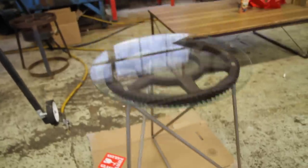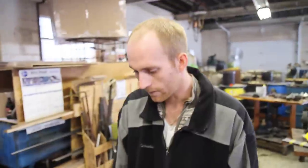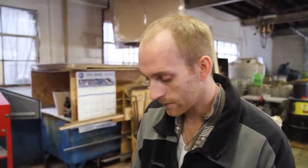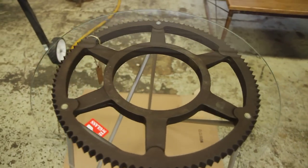My struggle was basically just coming up with something that wouldn't take away from what the gear is. And the gear is just beautiful — it's a piece of modern industry. Well, it's not modern anymore, but it was made by someone, and it was beautiful and you can't find things like that anymore. That's why I chose to use it and feature it.